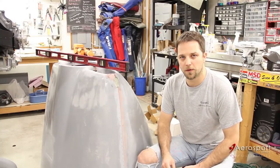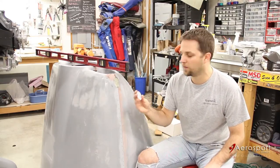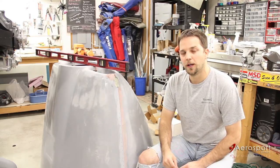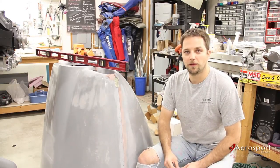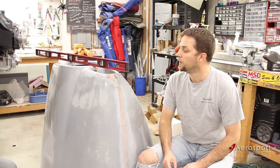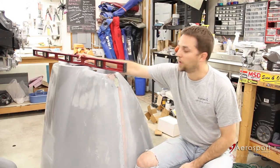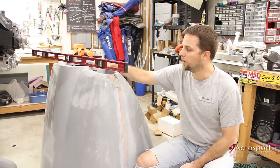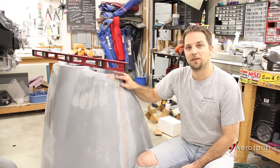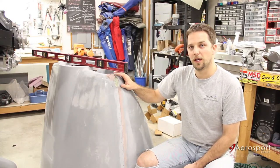The first thing we need to do is mark the holes for the pin covers. AeroSport provides a pair of blank pin covers marked R and L. The pin covers are not symmetrical, so there is a left and a right pin cover. As always with aircraft, left and right refers to the left and right side of the plane as you're sitting in it looking forward.